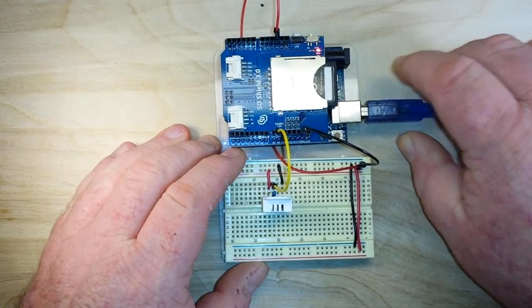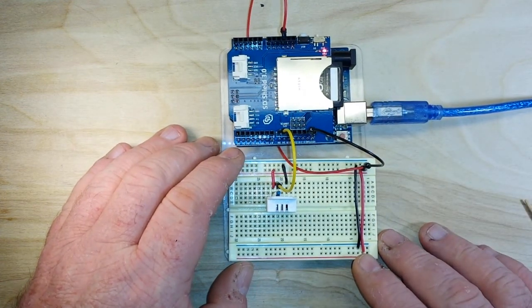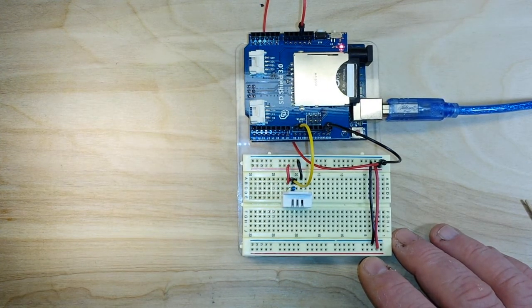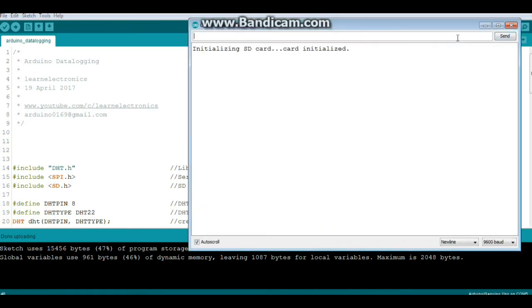Let's power this up — you can see the power LED is lit so everything is working. The sketch is uploaded, taking 47% of storage space and 46% of dynamic memory. Let's pop open the serial port — there we go, you can see it is writing data every two seconds: humidity and temperature.